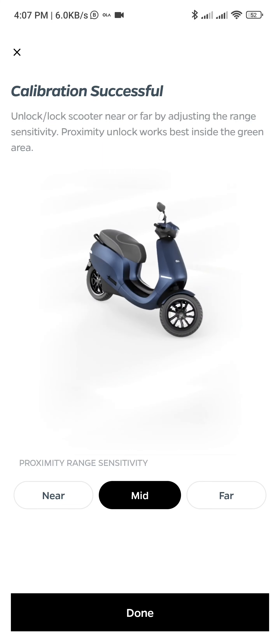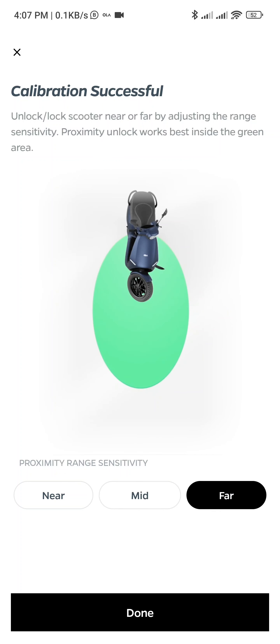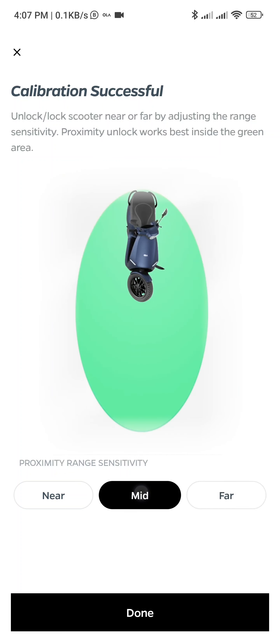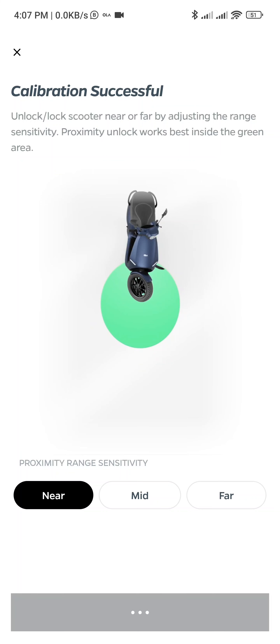So only front and back — side calibrations it is not doing. Proximity range sensitivity — I think I should put it to near. Unlock noise near or higher by adjusting the range sensitivity. Proximity unlock works best inside the green area. So I would say near, so that when I am really in front of or beside the scooter it should unlock. Otherwise it should be locked.